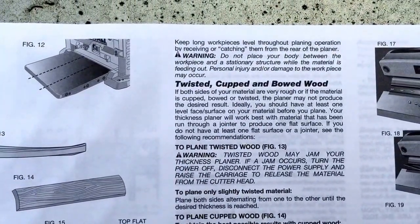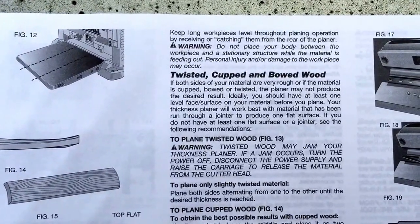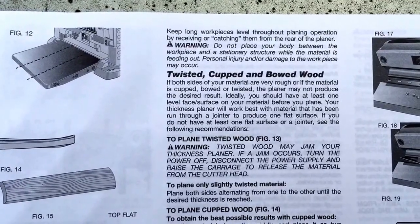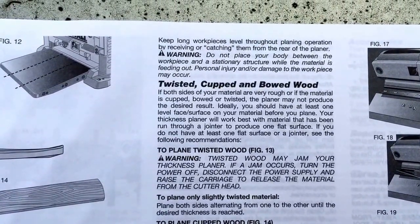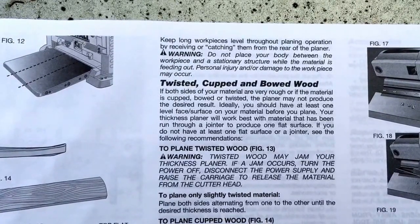It says that if both sides of the material are very rough, or the material is cupped, bowed, or twisted, the planer may not produce the desired result. Ideally you should have at least one level surface on your material before you plane. The thickness planer will work best with material that has been run through a jointer to produce one flat surface.